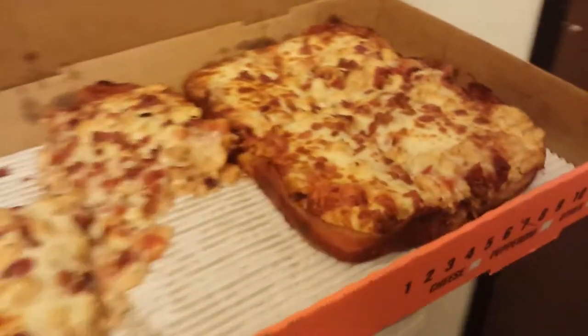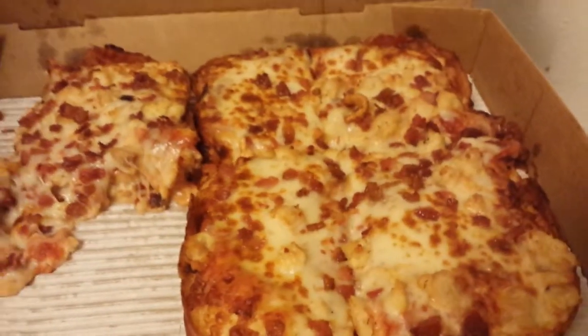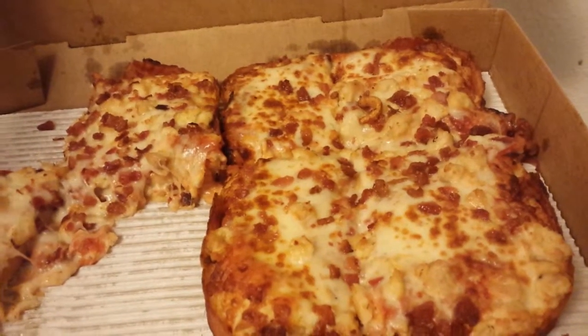All right, Xeno here, Xeno Reviews. This is the Bacon Crust Pizza — real bacon — from Little Caesars. Goes about 12 bucks, depending on where you're at.